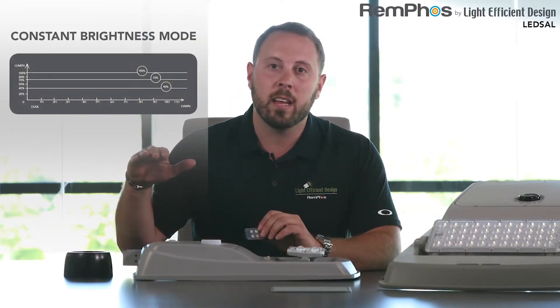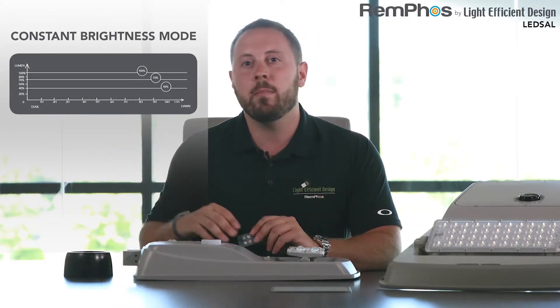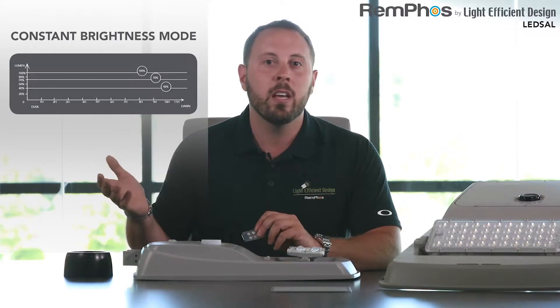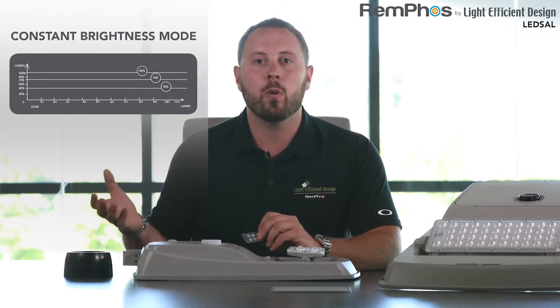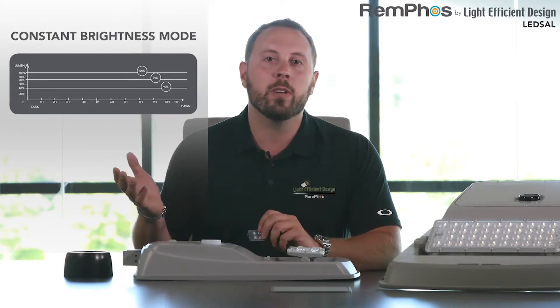In full brightness mode, you can set the unit to either 80 percent or 100 percent light level and that's going to be constant. That means at dusk when the sun goes down, the unit's going to be at full brightness, and when the sun comes back out in the morning, the unit's going to turn off. In this mode, the battery could last say 12 to 20 hours.